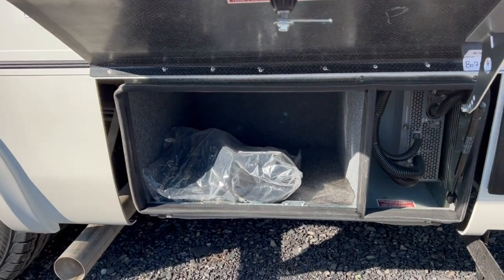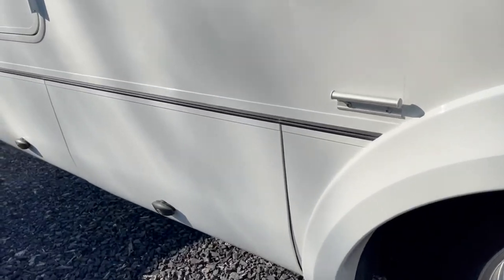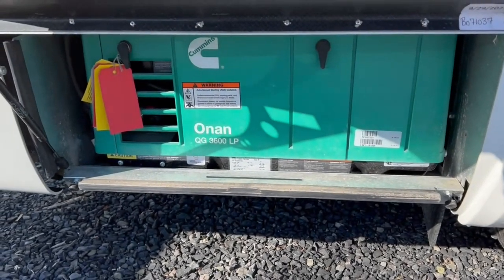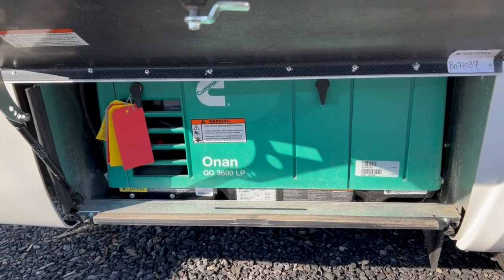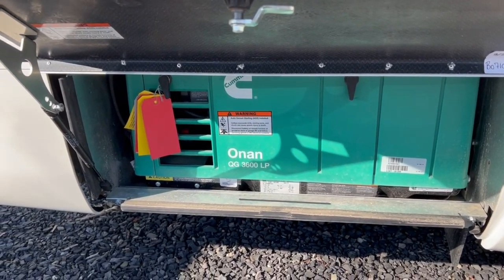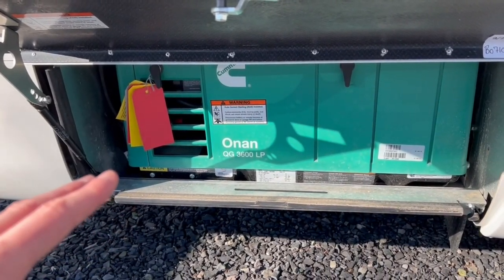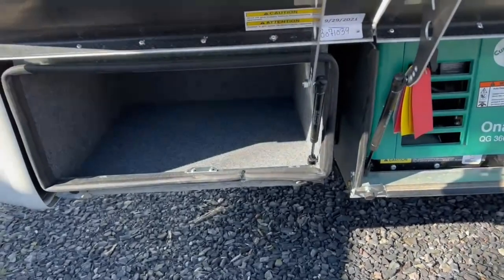You've got your 30-amp shore power cord here. That's your inverter — you've got the 2,000-watt pure sine wave inverter on board. This one has the Onan LP generator; there is an optional diesel generator for those of you that want to run right off the diesel engine and share the fuel with the chassis. It's a more expensive upgrade, but definitely worth it — more efficient. And then as you open up the back one, you'll find even more storage.